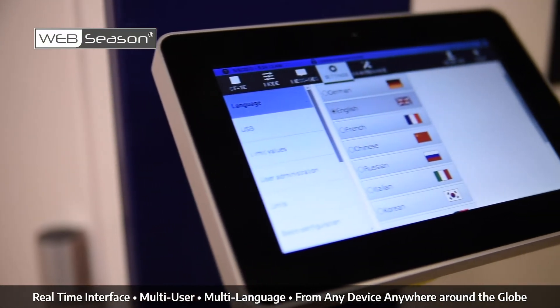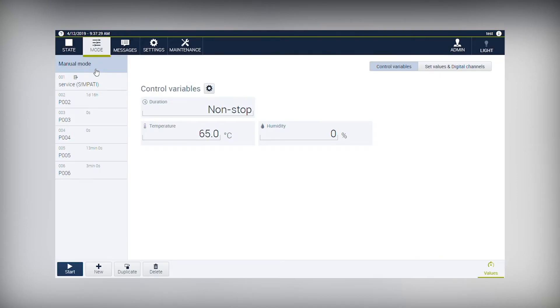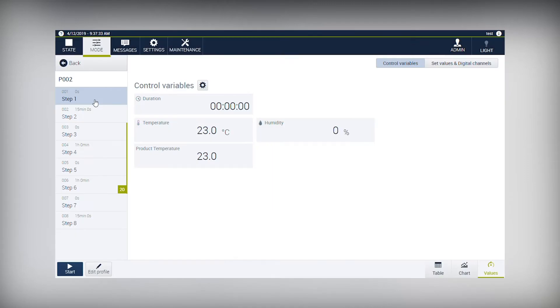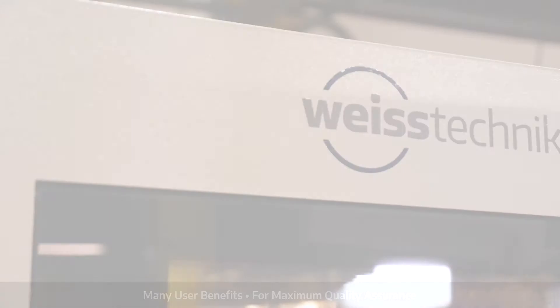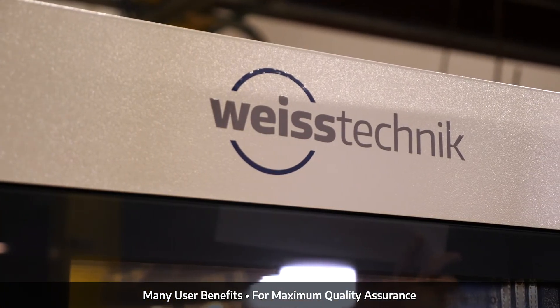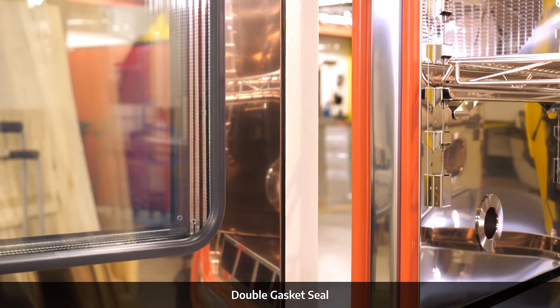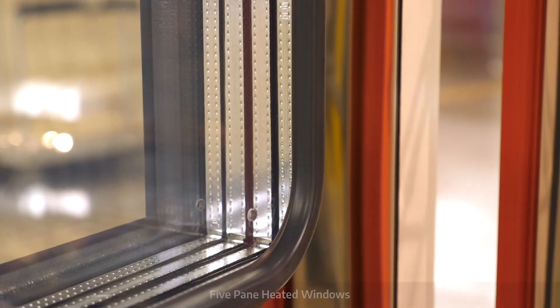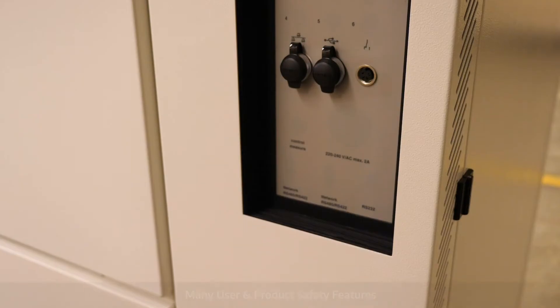We know that today's customers have locations across all continents and demand products that offer user connectivity. The advanced, precise and accurate touchscreen controller Webseason gives simultaneous, real-time, multi-user, multi-language access to your Weiss Technique test chamber from anywhere in the world, from any device, making the Endurance a truly global product. The impressive technology of Endurance provides reliability and future proofing to your technology.